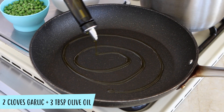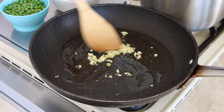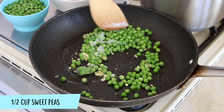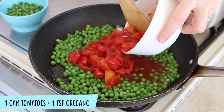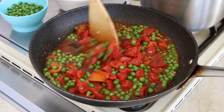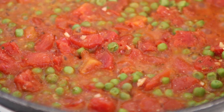Meanwhile, in a large skillet, heat the olive oil with the garlic. Cook for one minute at medium-high heat. Add the sweet peas, stir and cook for another two minutes. Add the tomato sauce, oregano, adjust with a pinch of salt — and skip the salt for babies under 12 months — and cook for eight minutes until the sauce is nicely reduced.